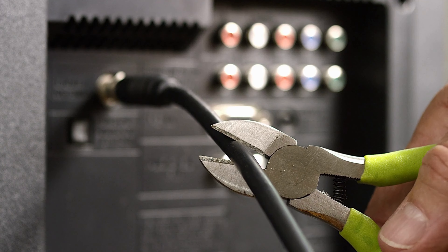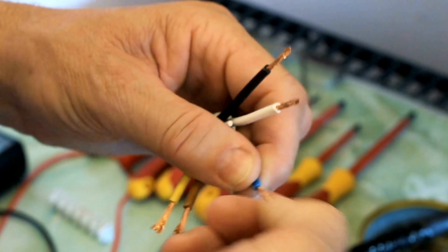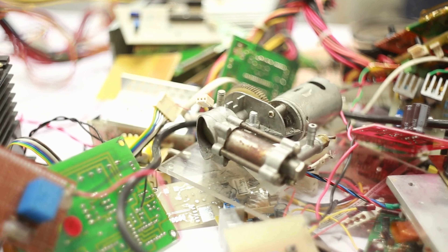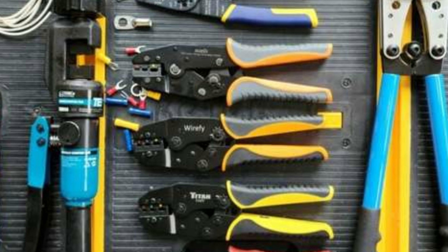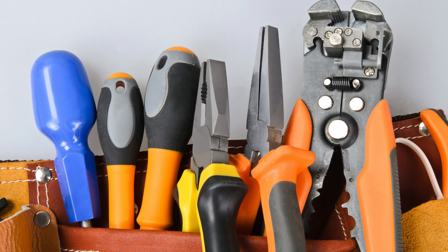Looking for a compact wire cutting solution? The Wire Stripper is your answer. It's lightweight and versatile, perfect for working with twisted pair cables and other electronics projects. With over 10 color options available, it's a practical and efficient addition to your toolkit.